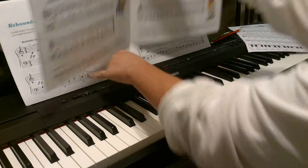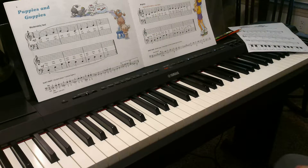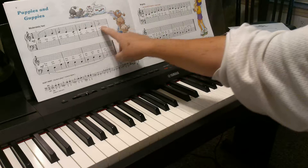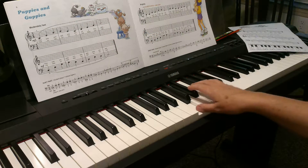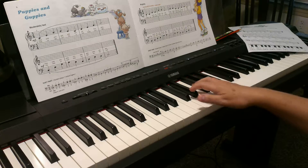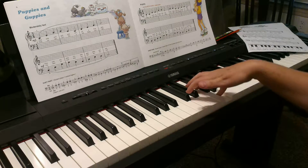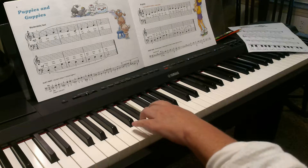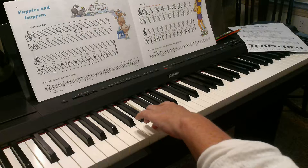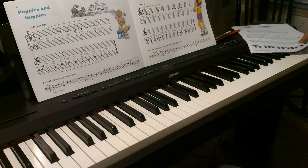The last one is our solo piece, and this is where we're mixing up the thirds with repeats. Remember, a dotted half note is three beats — and then there's a repeat to play that section again.